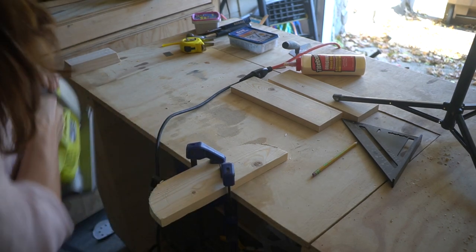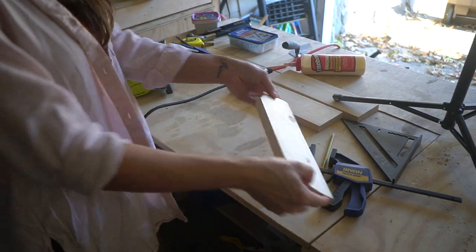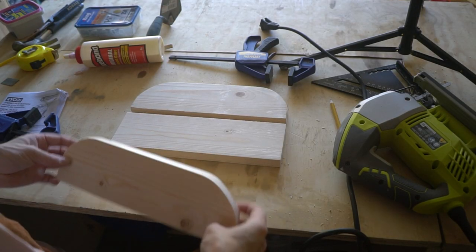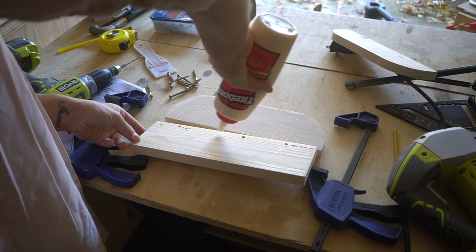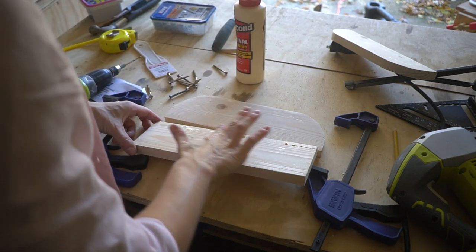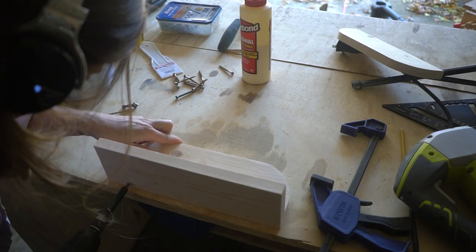Then you need to sand it very smoothly. I didn't show this step because you don't want to watch me sanding for so long, but it took some time. When the sanding was done, I started assembling. To assemble the shelf, you can use two methods. The first is to drill holes in the front, use screws, and then use wood filler to cover up the screws. Since I'm painting the shelves anyway, I felt that could be an option.